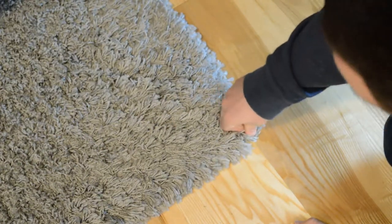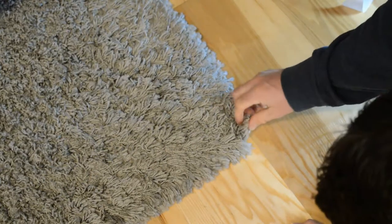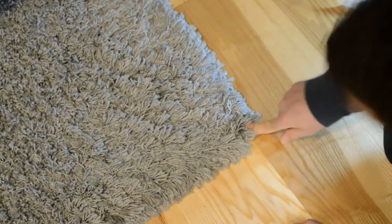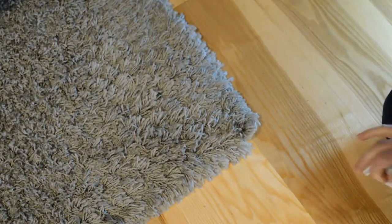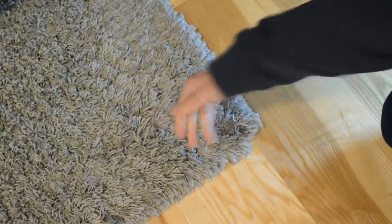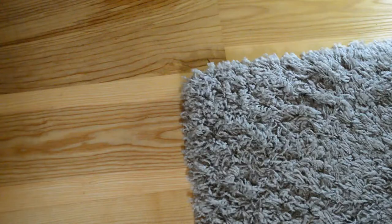Unless I kind of pull it up, there's a little piece that's coming up a little bit, and that's because it doesn't completely go to the end. But it looks a lot better than before, and that solves my curling rug problem for sure. Hopefully it'll last.